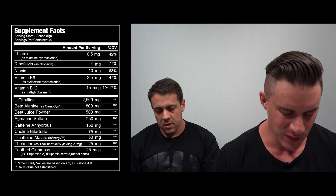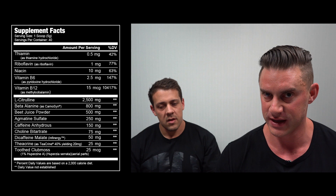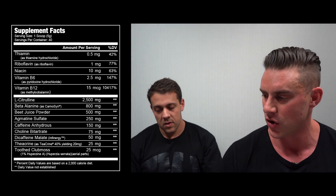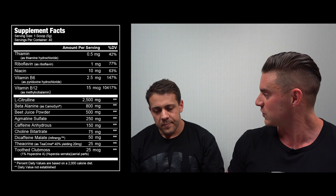From the top, one scoop is five grams and there are 40 serves per tub — that's an immediate change, as before it was 20 or 40. They've gone with 40. Since we originally reviewed the two-scoop, 20-serve version, even though the panel shows one scoop, we're going to double everything and assess it as a two-scoop serve.